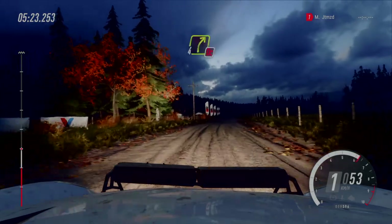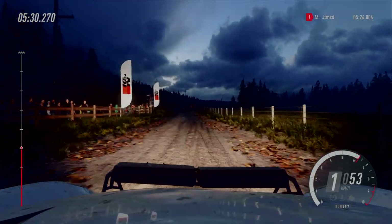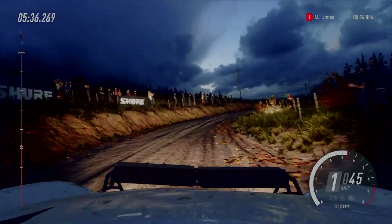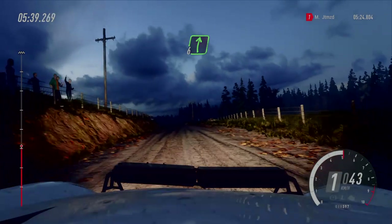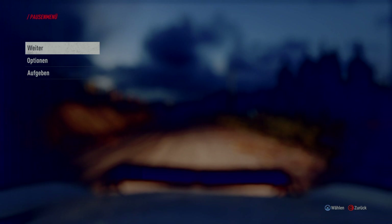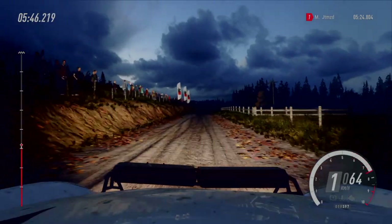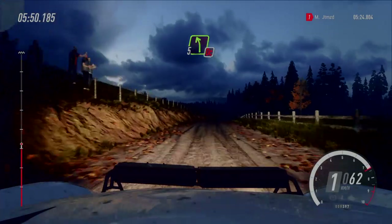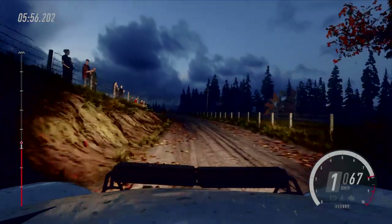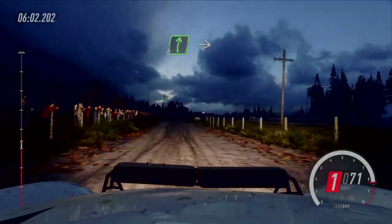Links halten, in Don't Cut, vier rechts, 100. Sechs rechts, lang, 50. Fünf links, lang, Don't Cut, langsam, 30. Sechs rechts, in Abzweig, kehre links, verdeckt.